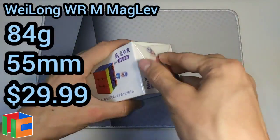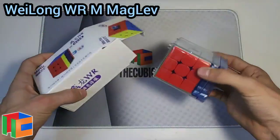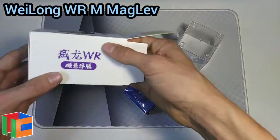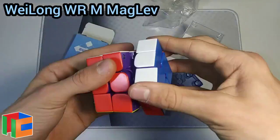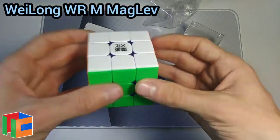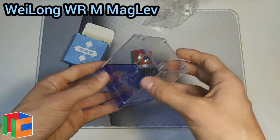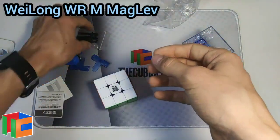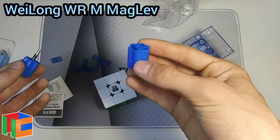Next up we have the Waylong WRM Maglev, which I'm really excited for. It should be very similar to the normal WRM 2021, just with magnets instead of springs. The maglev didn't seem to work as well on the RS3M 2020, and I actually liked the original version better, so I'm curious to see how maglev stands out here. It also reportedly has really nice purple internals. It looks really cool — this will definitely stand out at a competition. It also comes with the standard Waylong display case, two pamphlets, four replacement tools, a dual adjustment tensioning piece, a screwdriver, and a case to store the tensioning pieces.